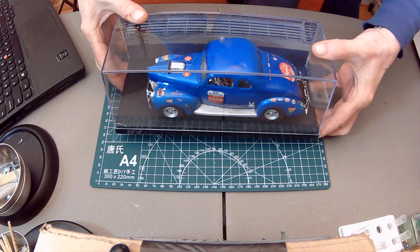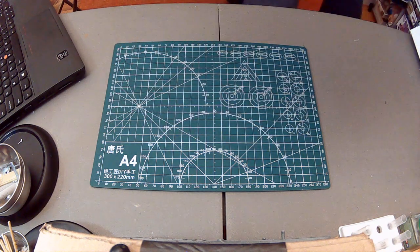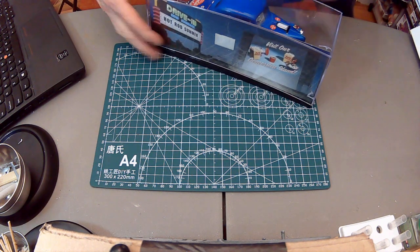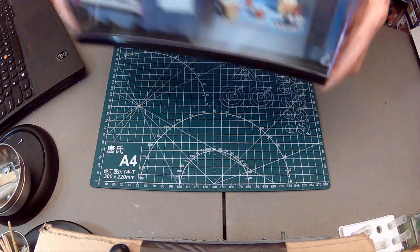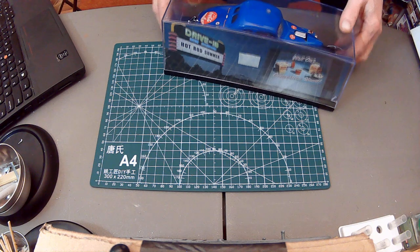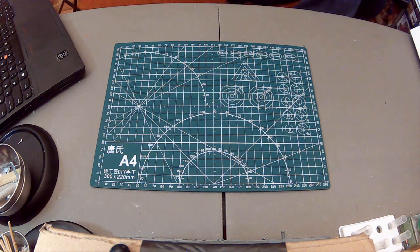I picked up a nice little display case for the Ford coupe — it's got a backdrop of bleachers from a drag race. Too bad there are no people in it. It came with four different things, and unfortunately the case is cracked, but Matt gave me a deal on it — half price.